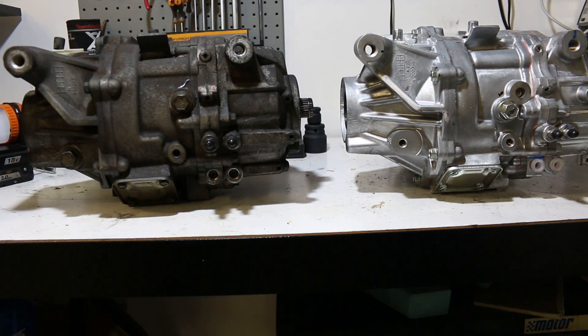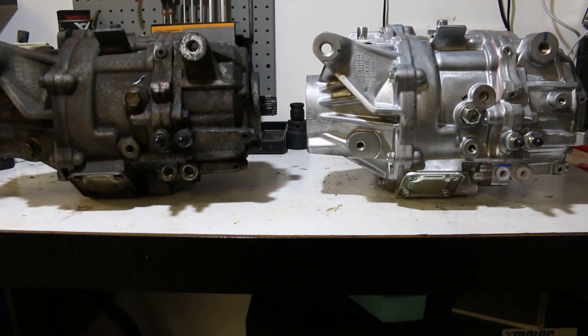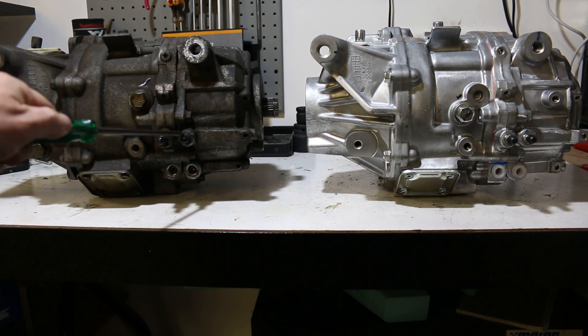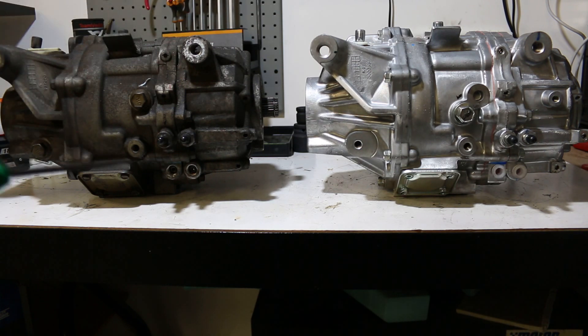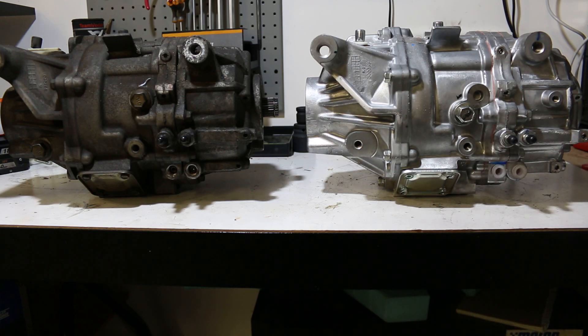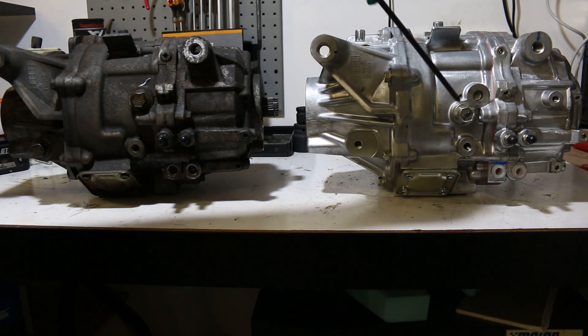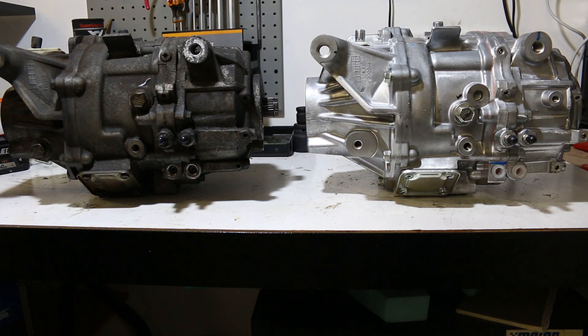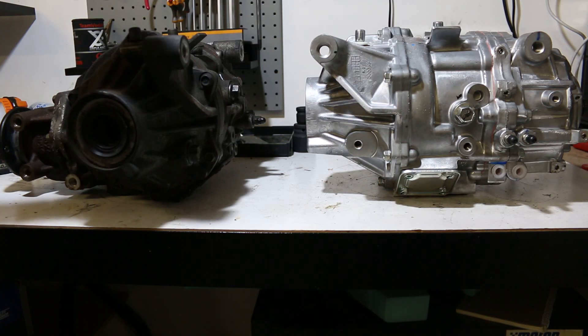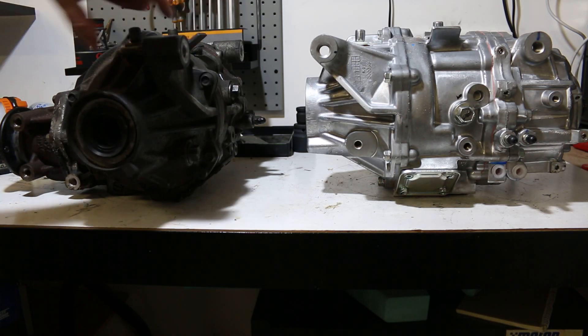Everything else appears to be in the same position. The height of the bleed nipples is the same, and more importantly the height of the actual AYC hard lines is the same. It is literally almost plug-and-play, aside from that requirement to drill out the access hole in the subframe.